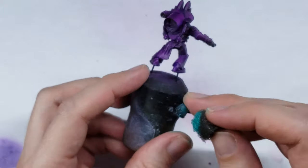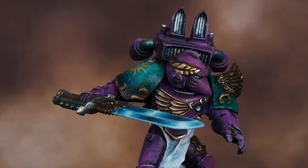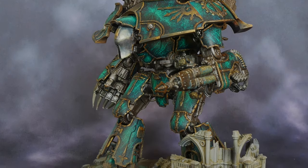In this video, I'm going to try to paint green marble using a couple of simple techniques such as sponging and glazing. This technique can be used for both painting smaller details such as the shoulder on this Emperor's Children Marine, as well as larger models too, as I did the entire Titan here in the same pattern.